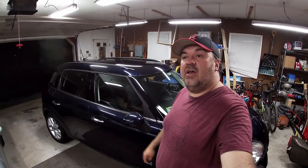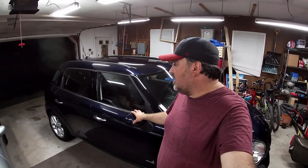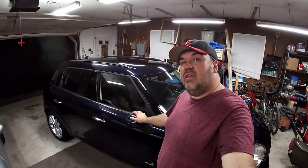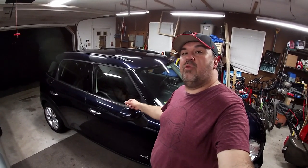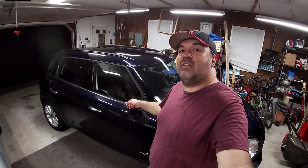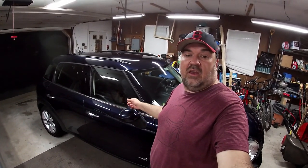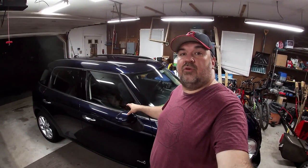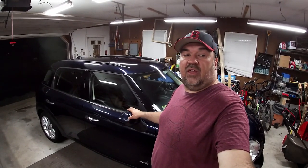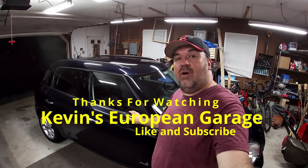I've been watching paintless dent removal guys work on aluminum-bodied cars and they say it's a lot more work, so that's probably why they advise against aluminum. For $15.99 this is a really good deal. It may take two or three pulls per ding, maybe five or six to get 100%. I also suggest getting extra glue sticks — for the two or three dings I worked on I went through a full stick and started on my second, and it only comes with three. Thanks for watching — please subscribe!